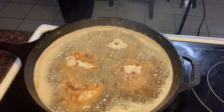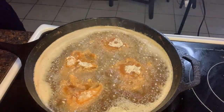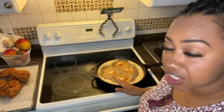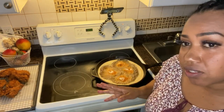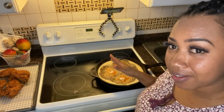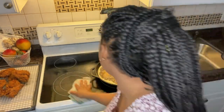This is the time you pay keen attention to your chicken, because the oil is so hot you can't leave it and come back. You have to watch it, because this is the time people burn their chicken. So you have to just stick around in your kitchen. Woo!